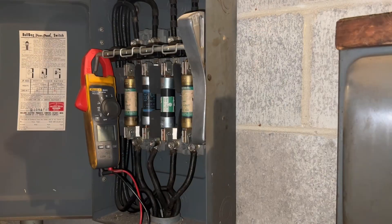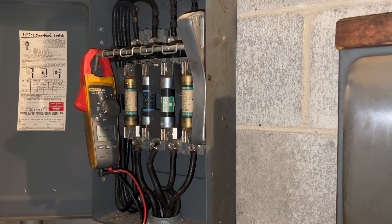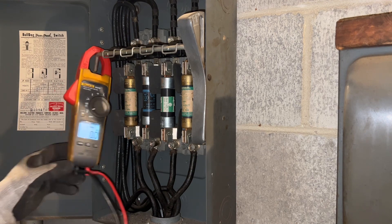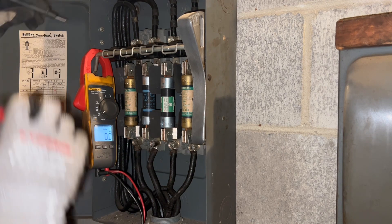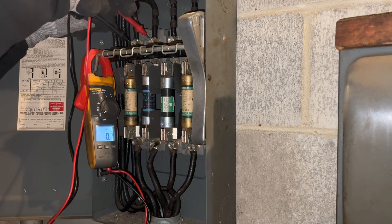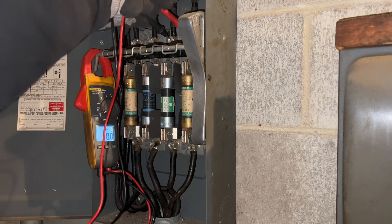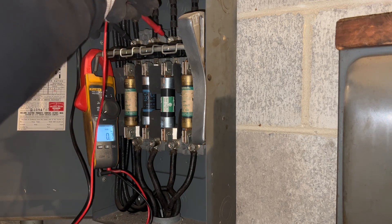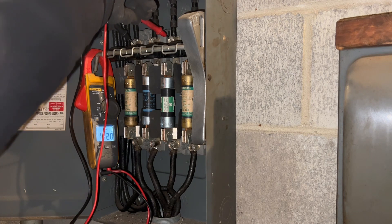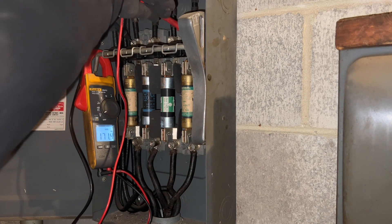I'm over at the disconnect, and just before I play with the leads, let's make sure the power is verified. Going over to terminals one and two on the hot side I get 240 volts, and going over to three and four I also get 240. Going to one and three I get 172, and one to four I also get 172.